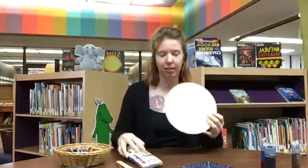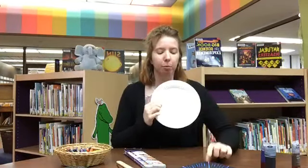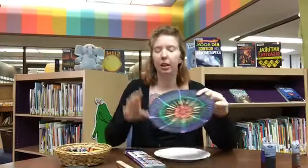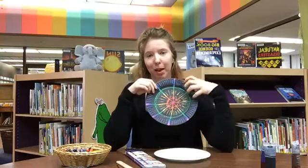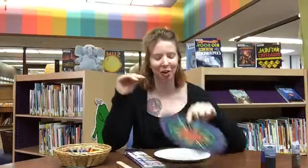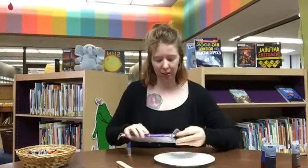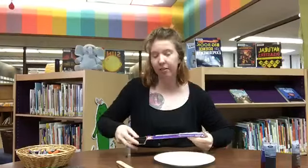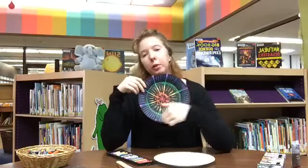Your first step is to take your crayons or oil pastels and make some kind of design on the flat part of the plate. With this one I went all the way to the edge, but coloring on the ruffled edge was such a pain because it has to be a really solid color so you can see it through the paint when you scrape it off. So I recommend you just do the middle part of the plate. In this one I did a sunburst of rainbow — red, orange, yellow, green, blue, purple, and then pink.